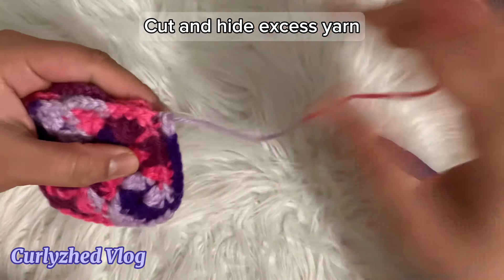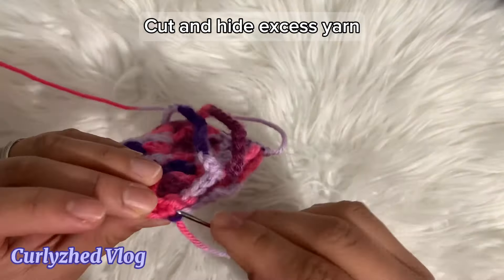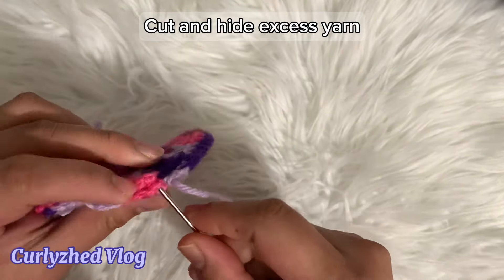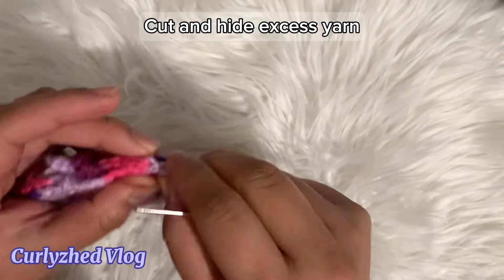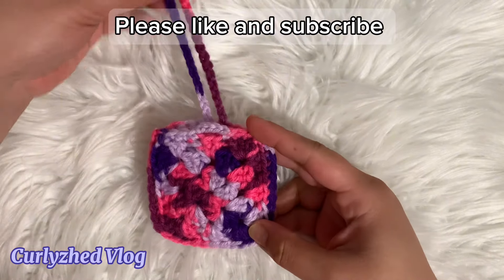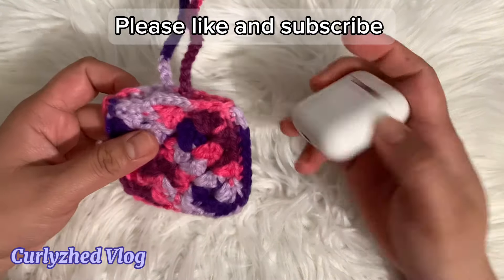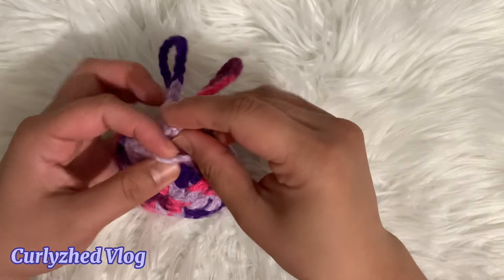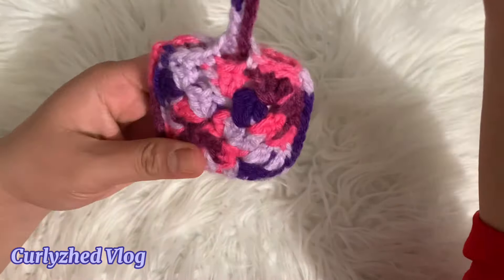Cut and hide the excess yarn. And we're done making the granny square AirPod case. I hope you like this tutorial. Please subscribe and like my YouTube channel, and click the bell button to notify you if I have new uploads.